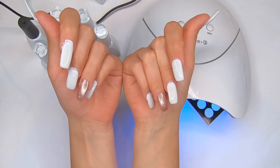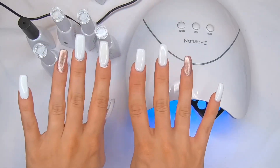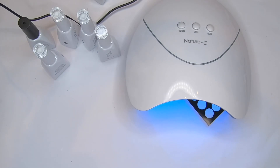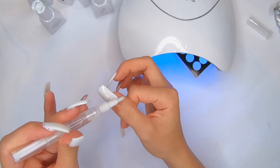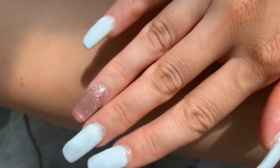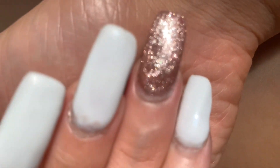Here are my final thoughts on this amazing kit. Thank you so much AzureBeauty for sending it — I really loved it. I love the quality of the products and it's very useful for people who want to do salon-quality gel nail polish at home. I highly recommend it to all of you — I'll link all the products in the description box below.